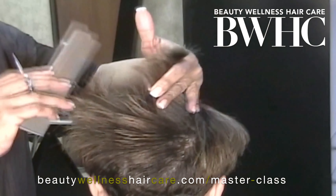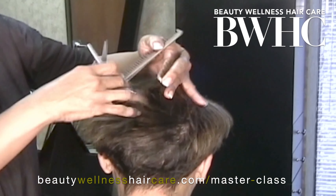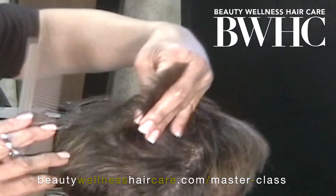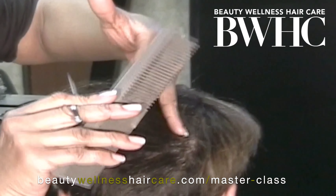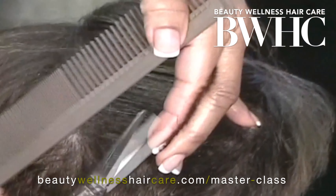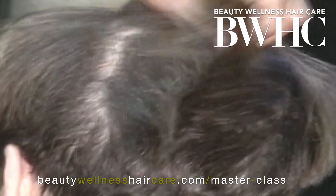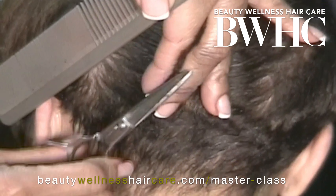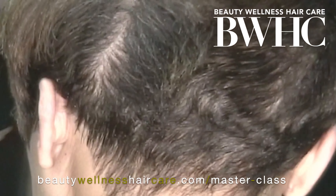This is the Linda haircut. In this session we're giving Linda a trim — taking off about an eighth of an inch to half an inch. We're blending the top crown and the upper back, nipping the ends with the scissors, then going down and blending the lower back with the upper back.